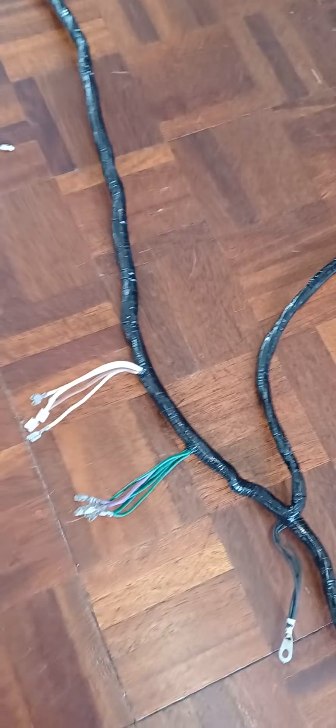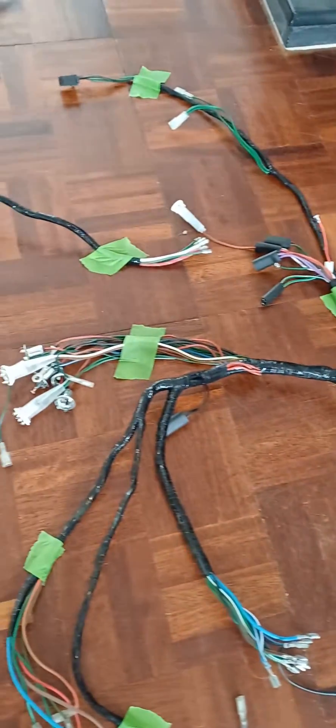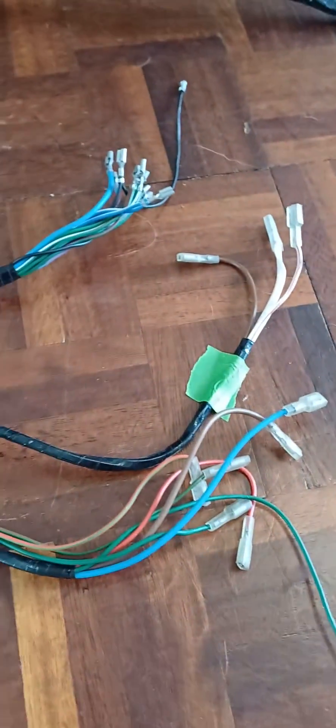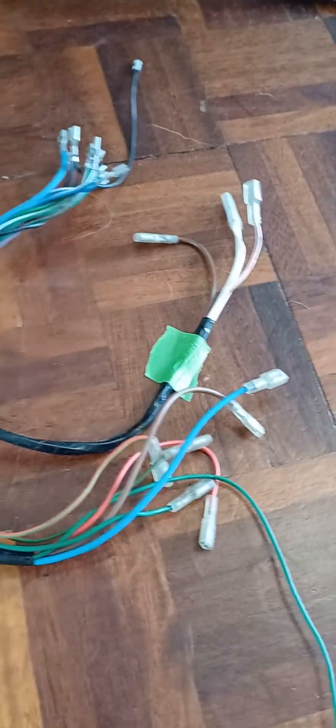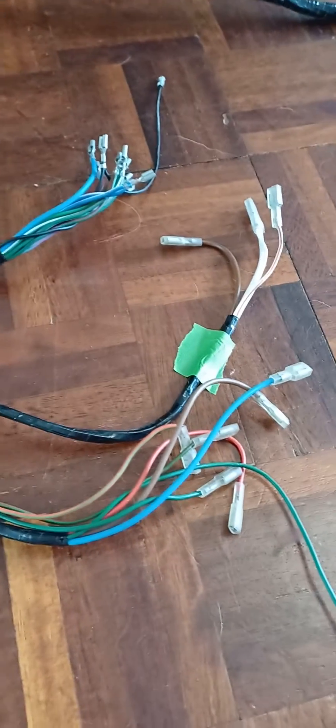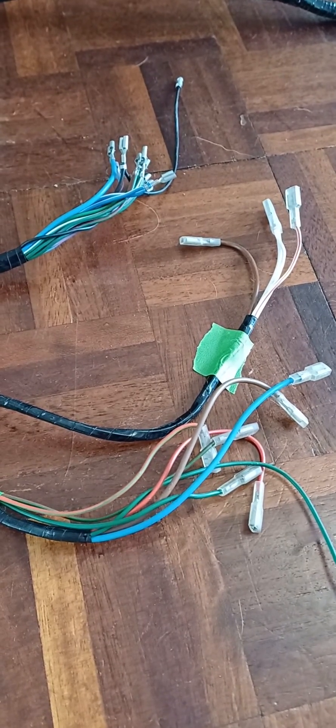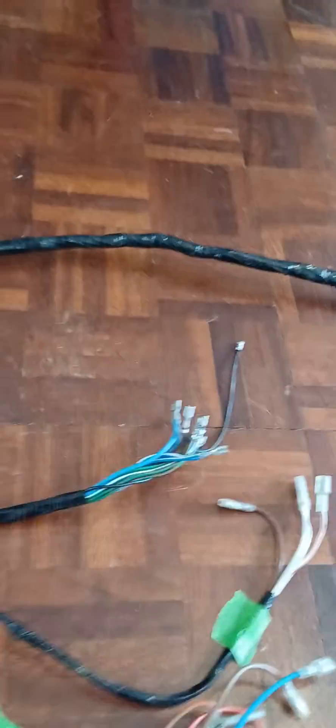Following it along, you've then got the starter solenoid which goes on the inner wing, and your fuse box connections — it's a really small fuse box. Going along, you've then got the central speedo loom, your switch plugs, and your connections to the steering column.